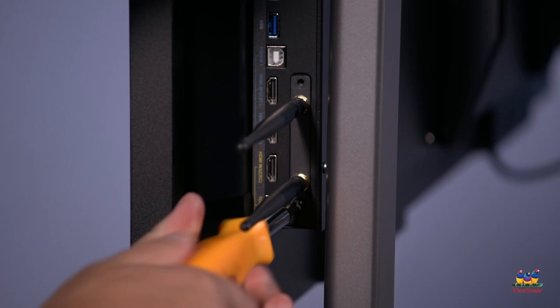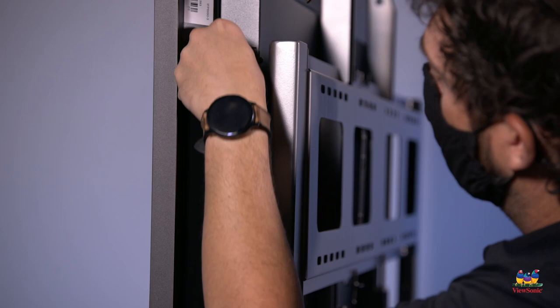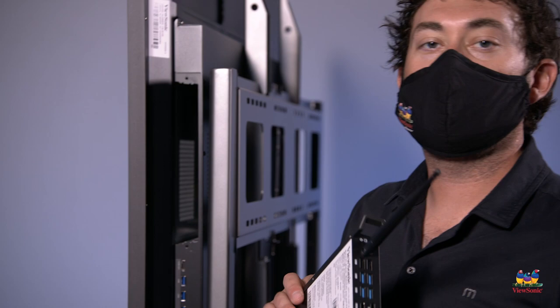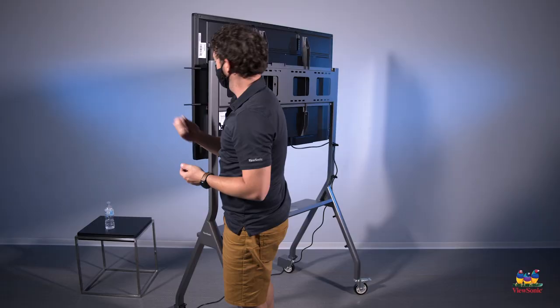If you purchased one of the built-in PC modules, you're going to want to remove the cover on the top that's held on by two screws. Now that we have the cover off, let's put in the computer — push it all the way until you hear it snap. There's no need to reattach the screws.